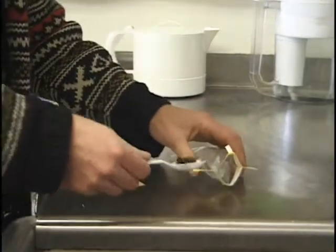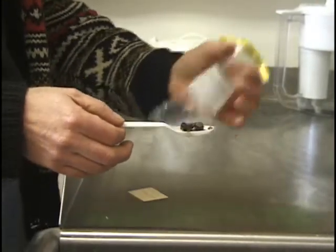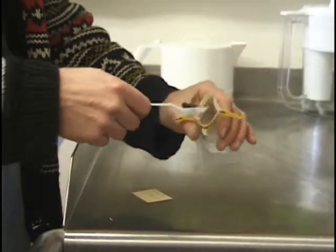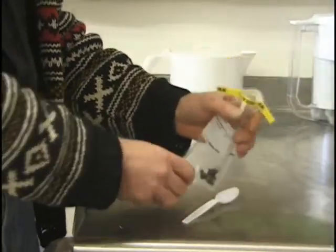We've collected our bees and we've got them on a spoon. What we're going to do is add them to a whirlpack so we can store them until we have time to process them. We just drop the bees in, flick them off, and then we add a site label.